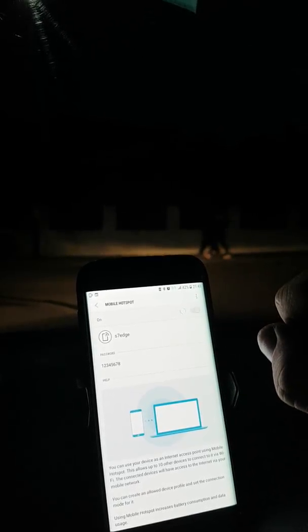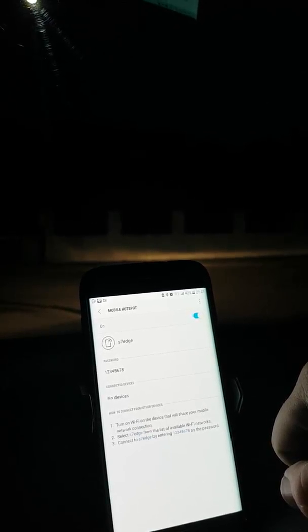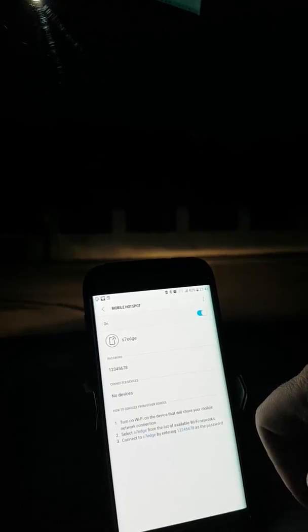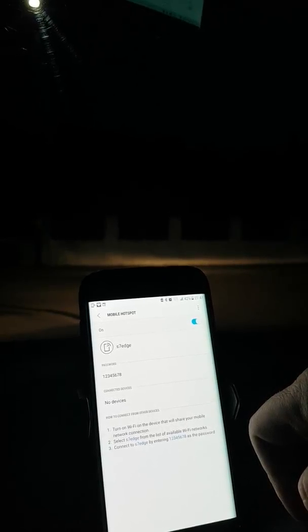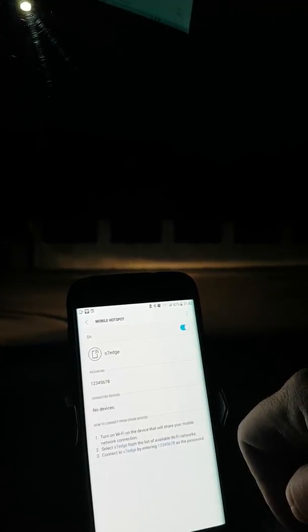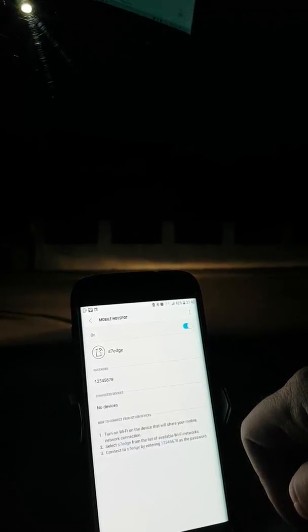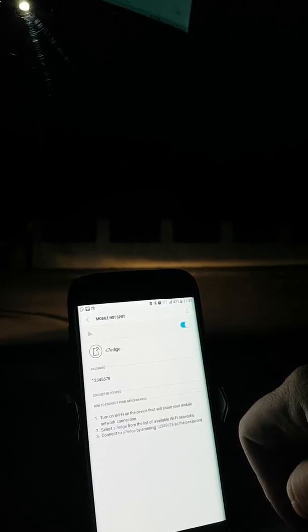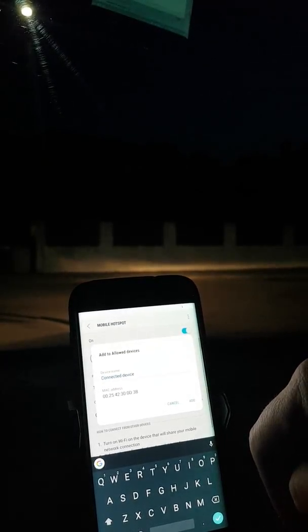There's my hotspot details. I put that in, and now we'll just have to wait and see when that shows up as a connected device. Right, so there we've got our connected device. Let's wait for the dashcam to confirm. There we go — cloud connected.